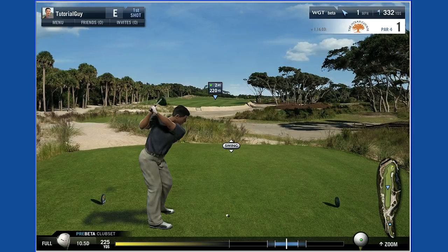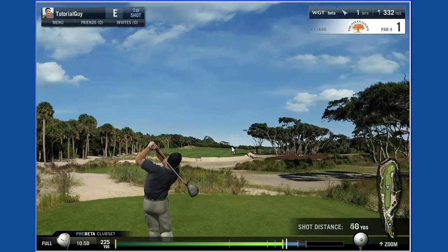Anything to the left of the bold line will result in a shot that starts off left of the target and will hook or draw further to the left. A late click will result in a shot that starts off right of the target and will fade or slice further to the right. So concentrating on the bold white line will keep your shots on target.